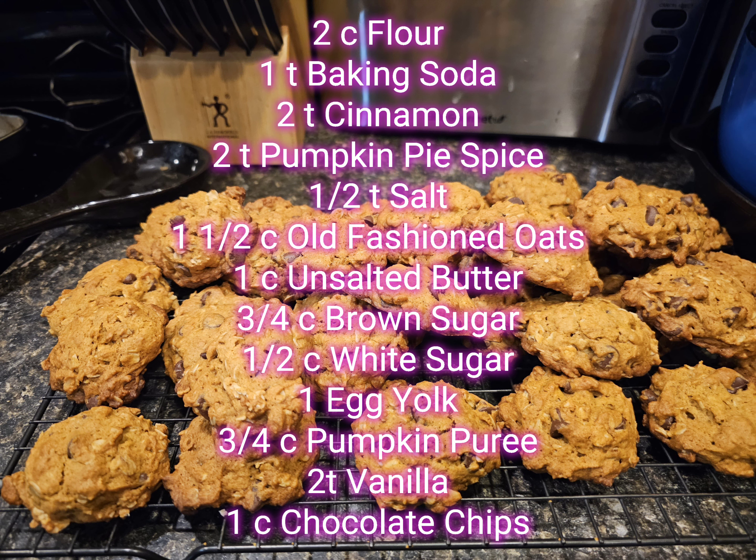One cup unsalted butter, three quarters cup brown sugar, one half cup white sugar, one egg yolk, three quarters cup pumpkin puree, two teaspoons vanilla, and one cup of chocolate chips — or more if you like.